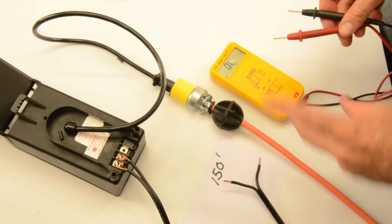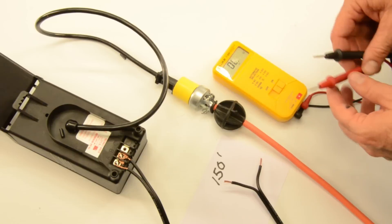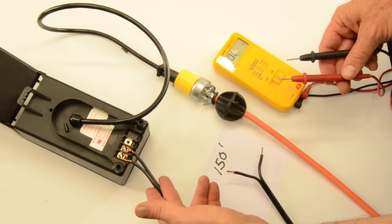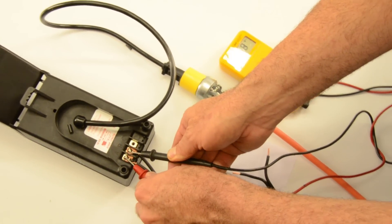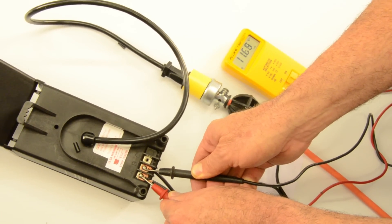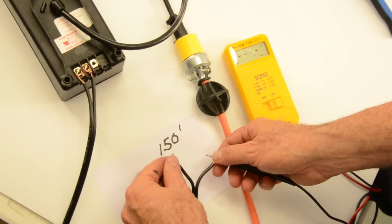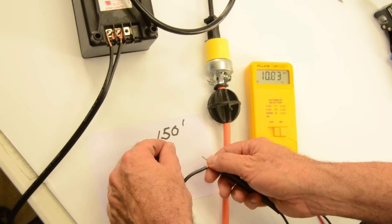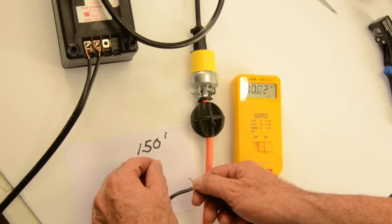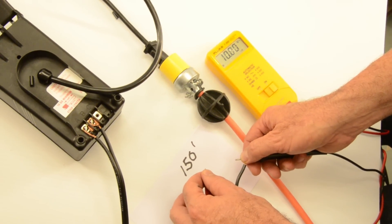We added the second 13-watt fixture and checked our readings. Here at the beginning of the wire at the transformer, we're at 11.6 volts — the voltage at the transformer drops as you add load to the wire. At the end of the wire out at 150 feet, we've dropped to 10.83 volts. We've added 20 watts of LED lights, both quite large and bright, and we're still fine. We're going to add a few more to see how far we can go on 150 feet of wire.